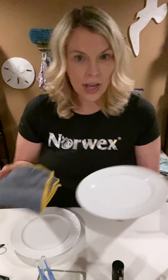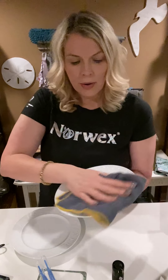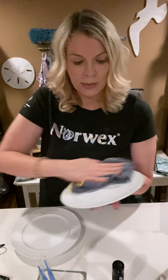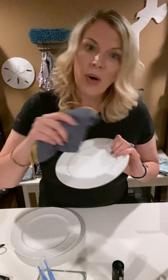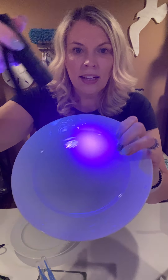I'm going to finish the job with my Norwex Enviro Cloth — even using the same side I used before — and clean this plate up. I love the Enviro Cloths because they don't transfer. So if I was in the kitchen cleaning up a mess, went from one surface to the next — look at that, squeaky clean.